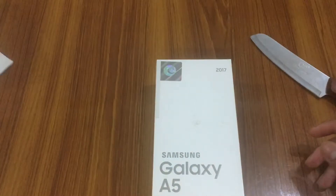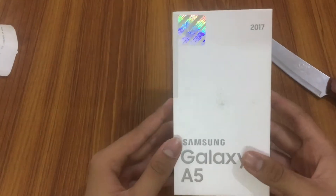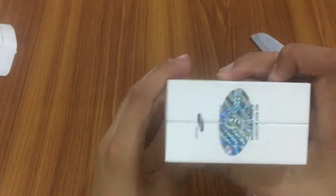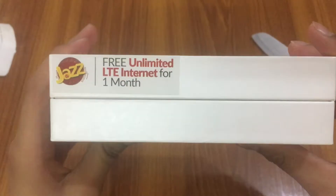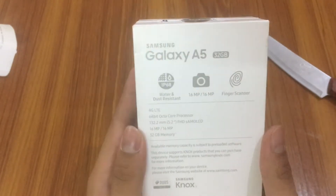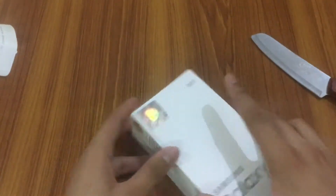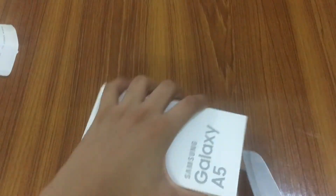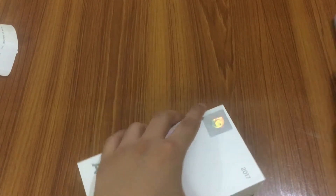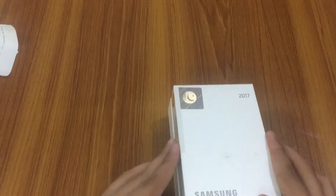This phone cost me around $360. On the front you have written 'Samsung Galaxy A5' and on the top right '2017'. It comes with a Jazz carrier free unlimited LTE internet for one month. This is the 32GB variant — it is IP68 rated, has a 16-megapixel front and back camera, a fingerprint sensor, and supports 4G LTE. You can expand storage by adding a micro SD card and it also supports two SIMs.